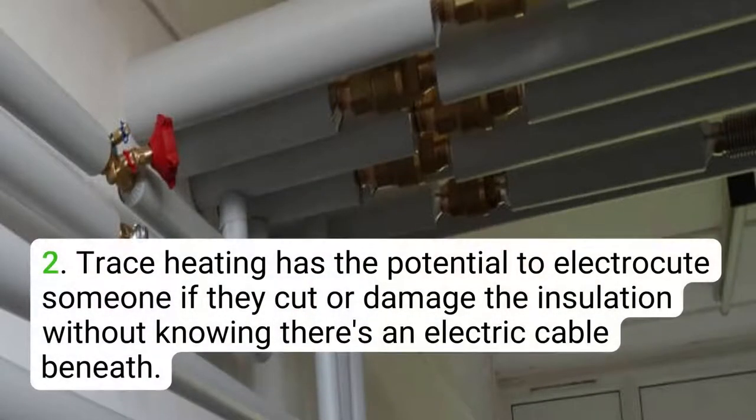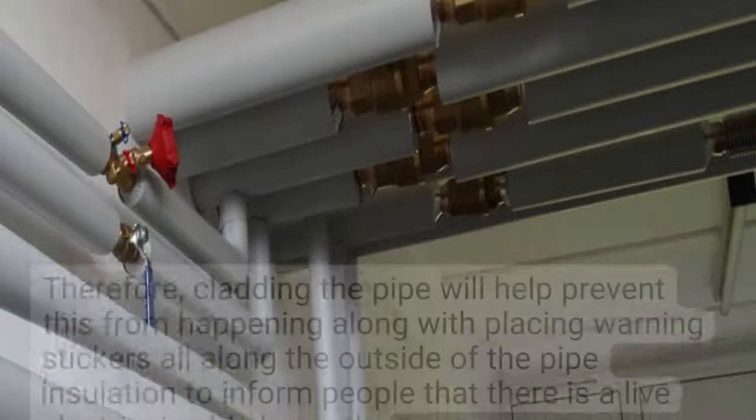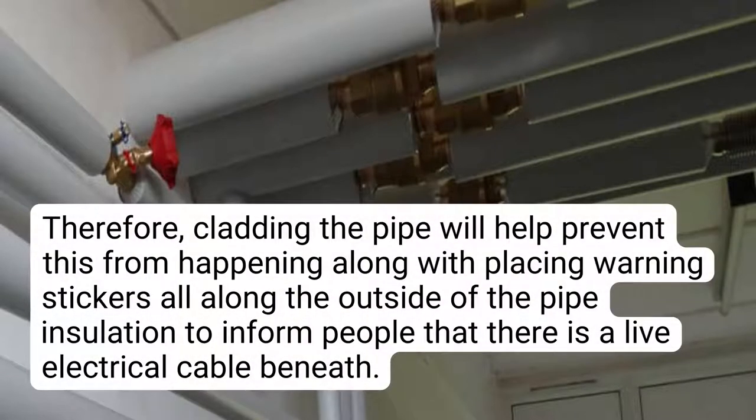Secondly, trace heating has the potential to electrocute someone if they cut or damage the insulation without knowing there is an electric cable beneath. Therefore, cladding the pipe will help prevent this from happening, along with placing warning stickers all along the outside of the pipe insulation, to inform people that there is a live electrical cable beneath.